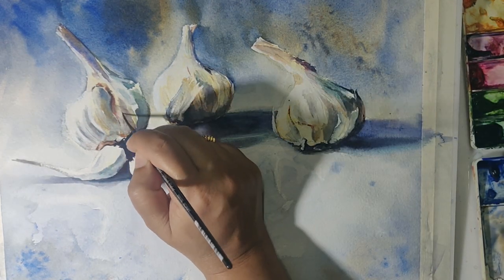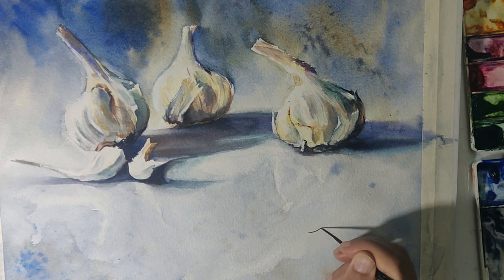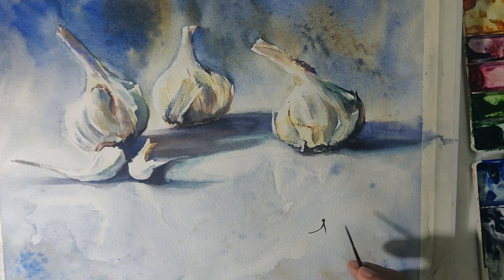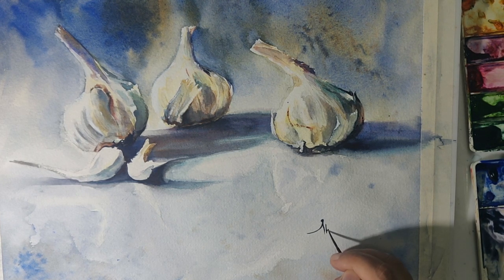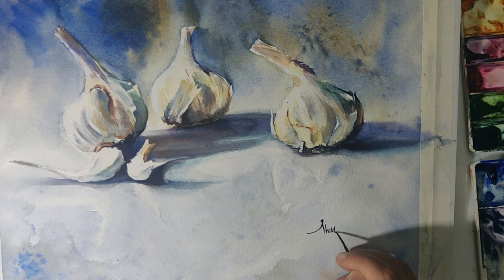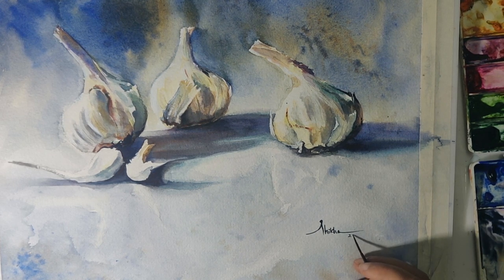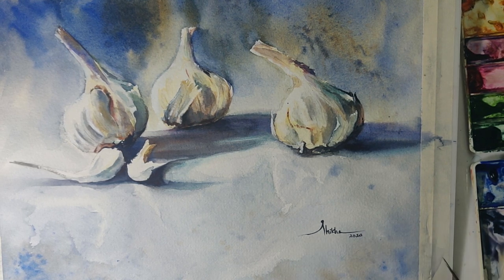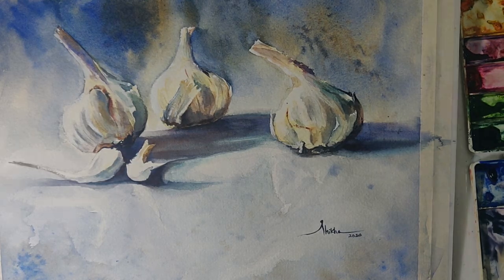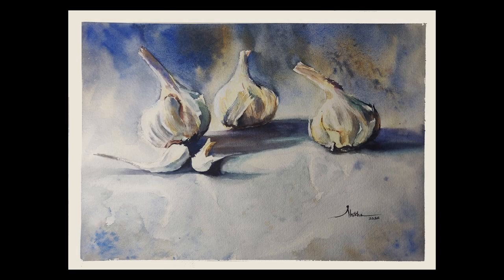And that's it — we're done! Do paint along and feel free to pause and look at things again. I'd love your comments below, and if you want to see future videos like this, I'd love your suggestions about subjects in the comment box. If you'd like, you could subscribe to my channel and put on notifications so you're informed of the next videos I post. Thank you so much for watching — bye bye!